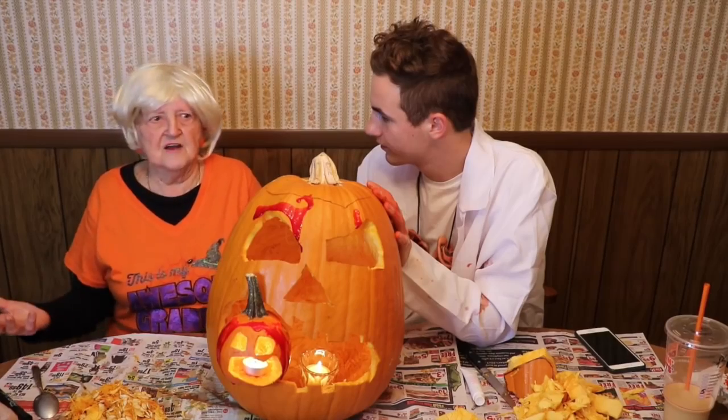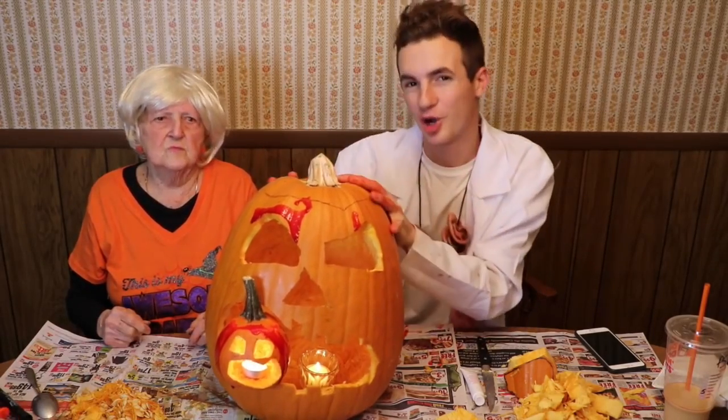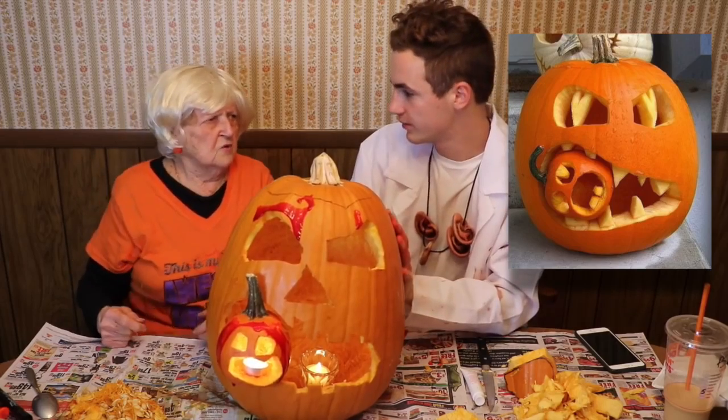We finally finished it. We're done. Put the candles in and then you can put it on his porch. Never seen one like this in all my life. She's been alive for 86 years, so it's a pretty big deal. Let us know in the comments which one was better — our pumpkin or the Pinterest one.